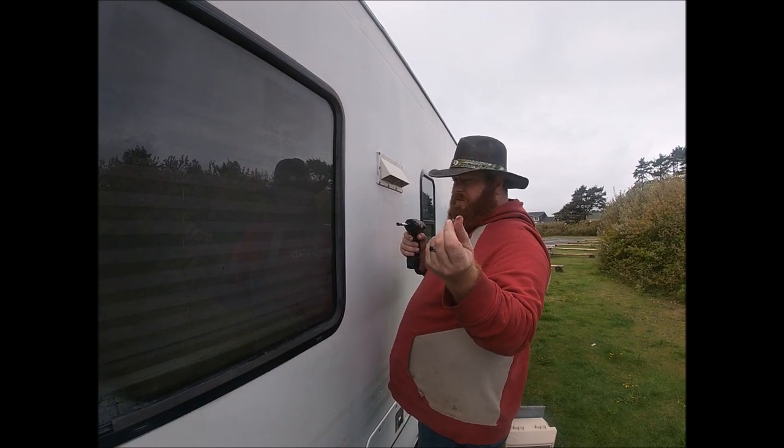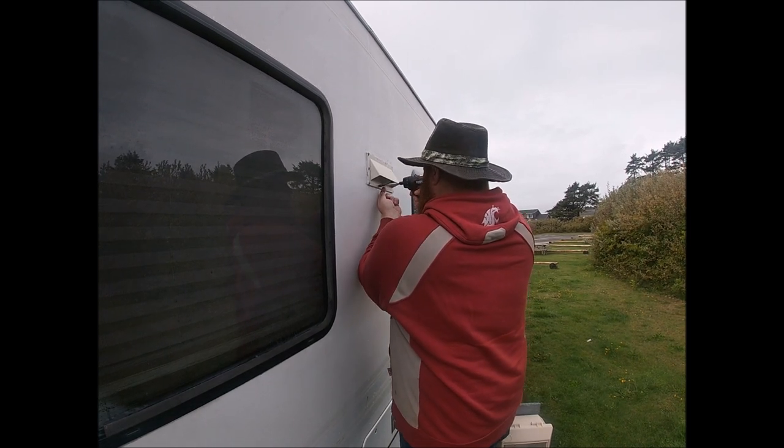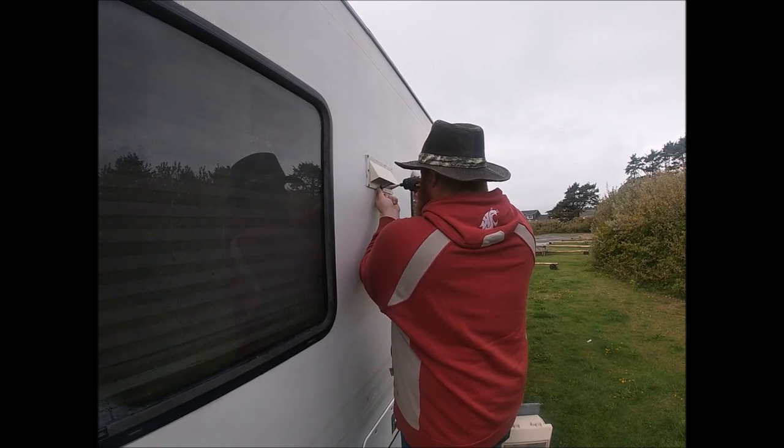Stripped. No threads. Who strips those kind of screws?